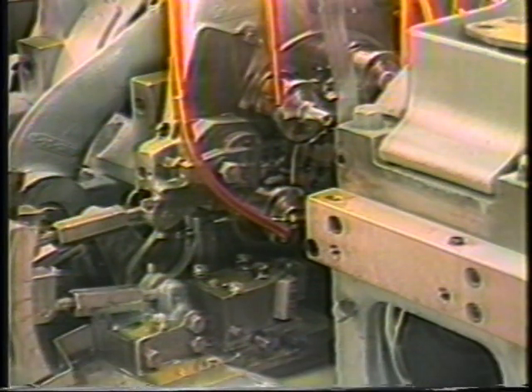The burring spindle should be installed on the machine only after the workpiece is complete to the fifth position.